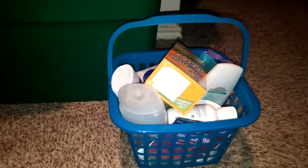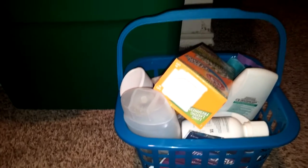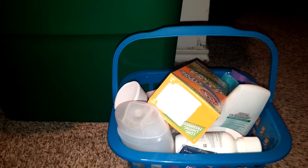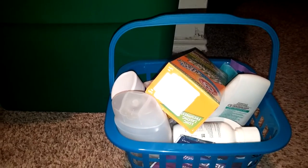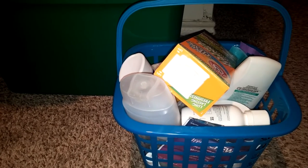Hey everyone, it is mom of four Nicole and I'm doing a quick empties video. I am cleaning. All the boys are at grandma's, so it's just me and the hubby. He has to go to work early, so I'm just up late cleaning.